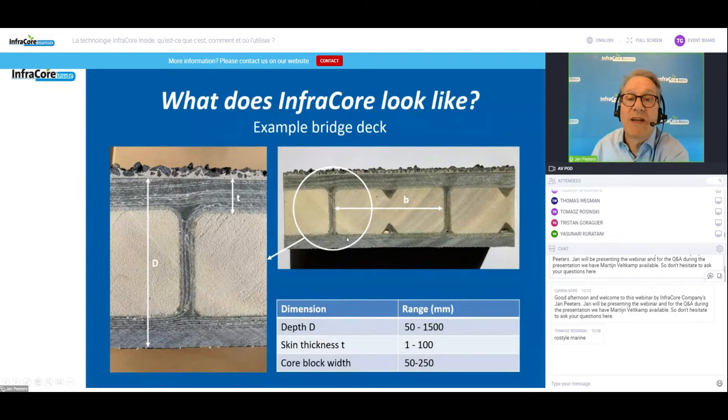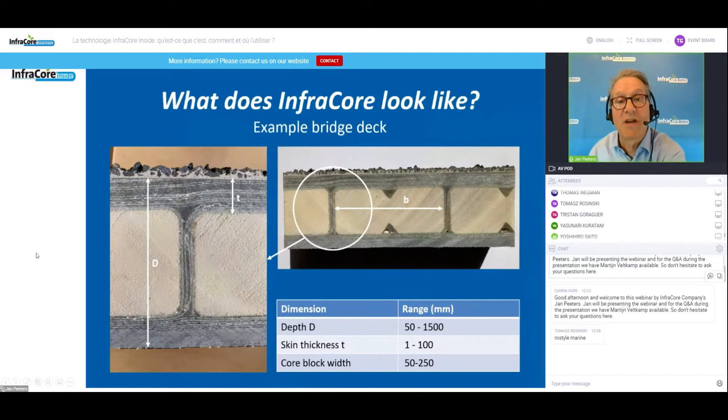This is a photograph of an actual InfraCore bridge deck — a small deck, about 50 millimeters. The depth of the structure can be between 50 millimeters and one and a half meters, so we're talking about serious depth of the sandwich structure. The skin thickness is something like 12 millimeters, selectable between roughly 1 millimeter and 100 millimeters. The core block width is typically between 50 and 250 millimeters. If you look closely, you can see the Z layers running here, jumping to the other side and continuing. The fibers in the under layer curve up and end up in the top skin roughly 50 centimeters to the left.